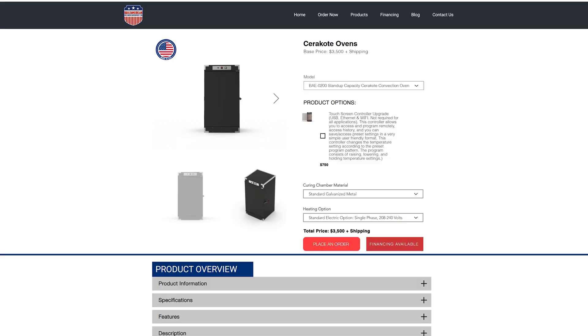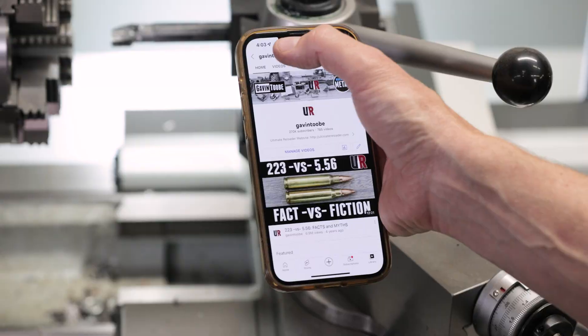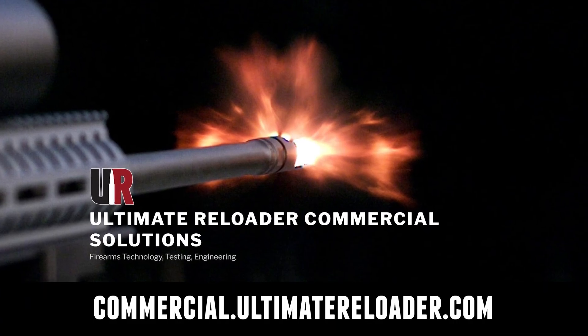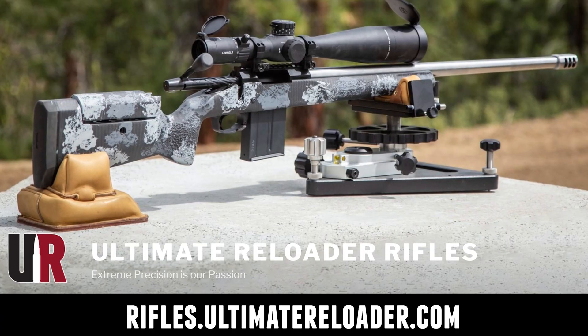Drop a comment and let us know what you did or are planning to do for your Cerakote shop — DIY build or off-the-shelf oven. Don't forget, the UR5 discount code will save you 5% site-wide, whether you're buying a booth and two ovens or just an oven or a booth. Thank you for watching. Don't forget to like and subscribe — we're on Facebook, YouTube, Rumble for unrestricted content, and Instagram. Ultimate Reloader also has a commercial solutions division serving law enforcement, the military, and the gun industry, with recoil testing, trigger profiling, and more. For custom rifles or gunsmithing services, go to rifles.ultimatereloader.com to get on the wait list.